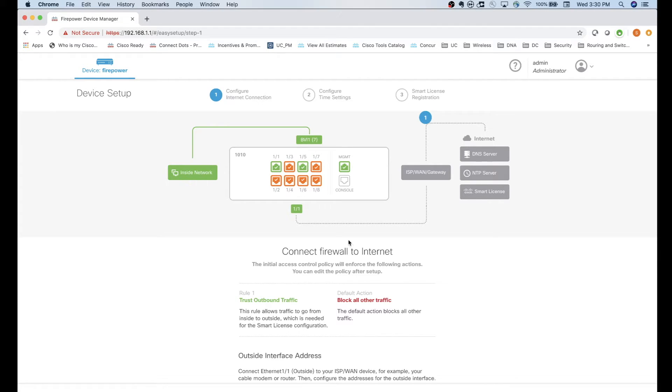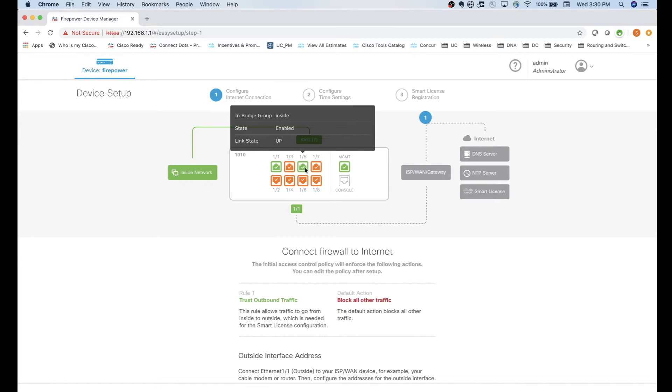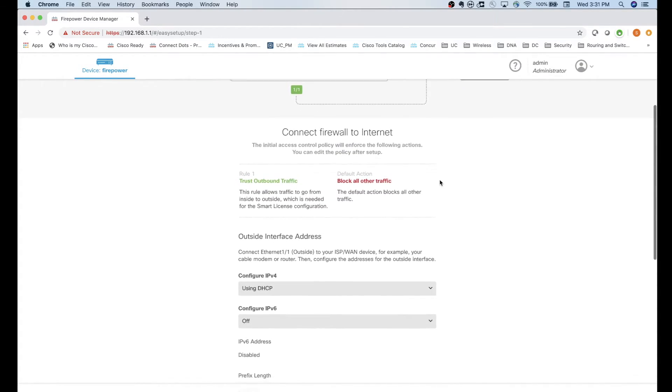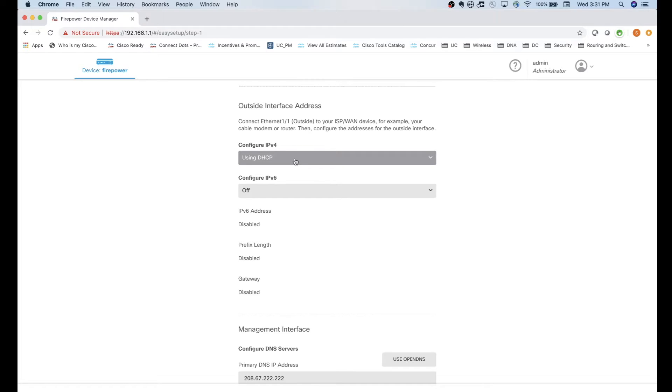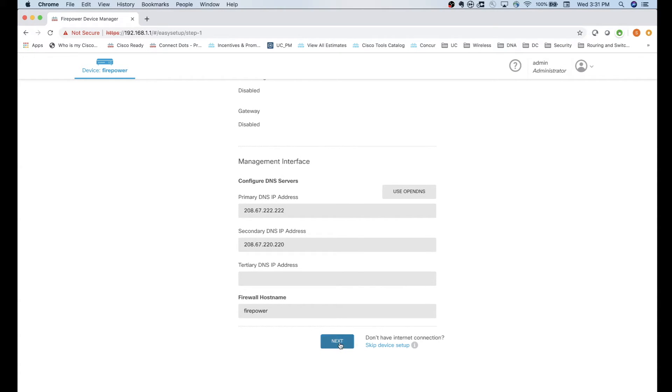The wizard gives you a quick overview of how the box is set up initially - you can see the WAN port where it's plugged in and the LAN ports. It shows you're getting DNS, NTP, and it will contact the Smart Licensing server to pull in any licenses. You can see the default firewall rules: rule one trusts outbound traffic, default action blocks all other traffic. Configure IPv4 using DHCP, then DNS addresses and hostname can be changed.